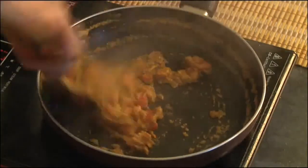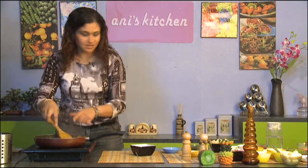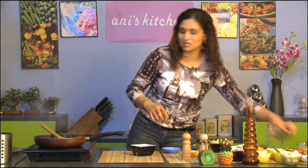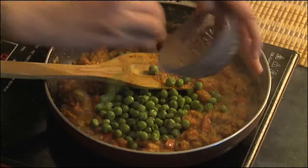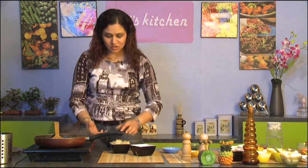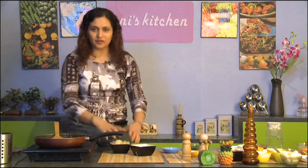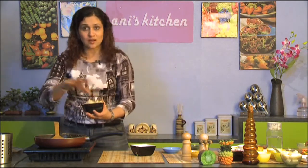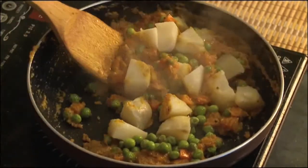To this I'm going to add the chopped tomatoes. This is smelling so good in here. And to this I'm going to add the peas. Here I have some half cooked potatoes which I have cut into smaller pieces. You don't want to overcook the potato because you want the spices and the sauce to get incorporated into the potatoes. So now I'm going to add the potatoes, and salt.